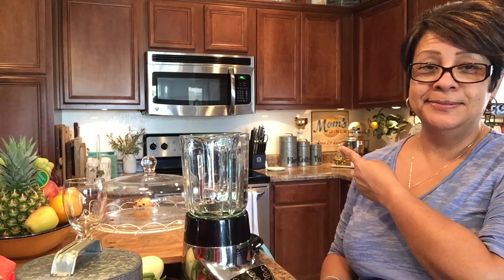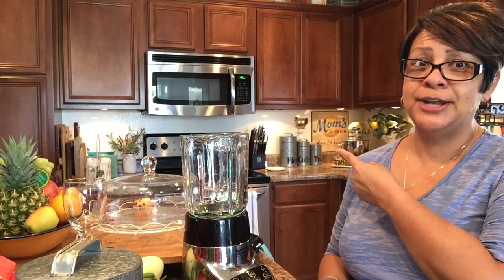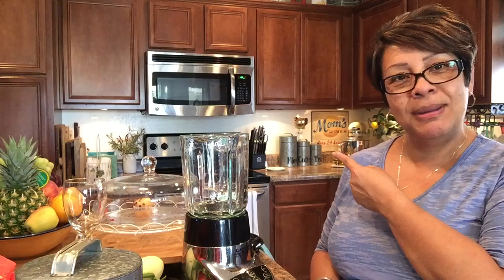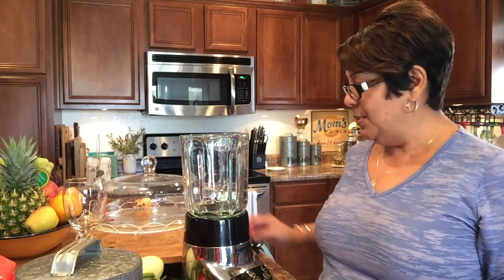Hi everyone, welcome back to Mom's Diner! I changed it from Kathy's Cocina to Mom's Diner, open 24 hours, as you can see in the back right there — I got a sign. It's pretty much Mom's Diner, and I feel like I'm open 24 hours, but that's okay because I love cooking for my family.